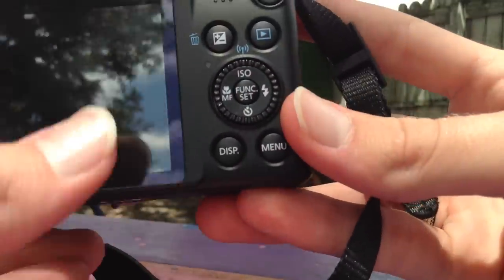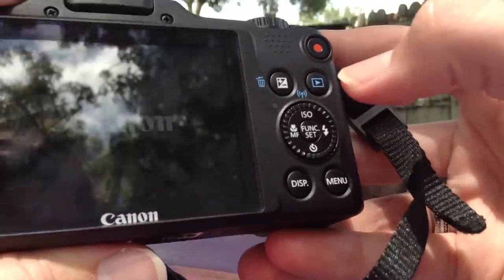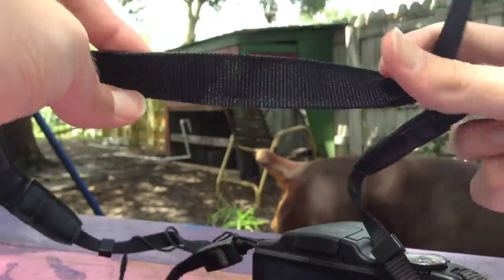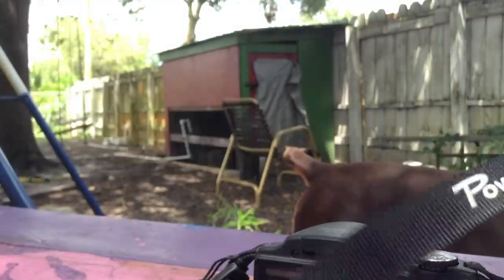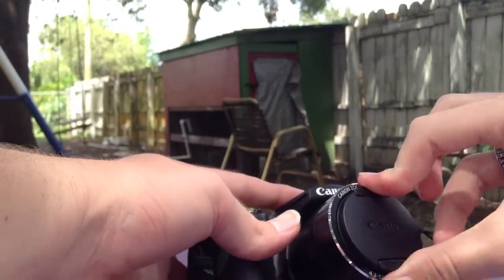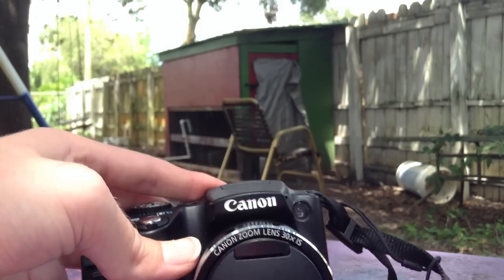On the back, we have a nice and large LCD screen, as well as a few different buttons and a selection wheel. There is also a very convenient one-touch video recording button, which can be pressed anytime the camera is on to instantly shoot HD video. The camera includes a black neck strap with the Canon PowerShot branding, and you also get a lens cap attached via a string so that you never lose it. And that is the Canon SX-510's design.